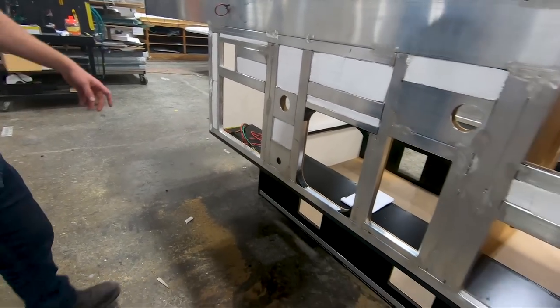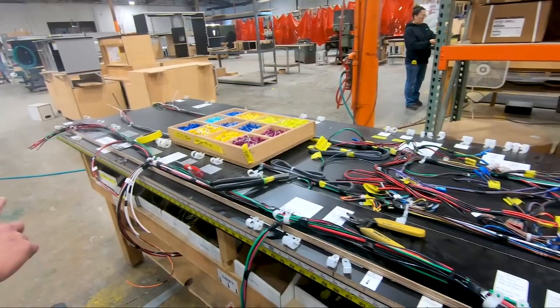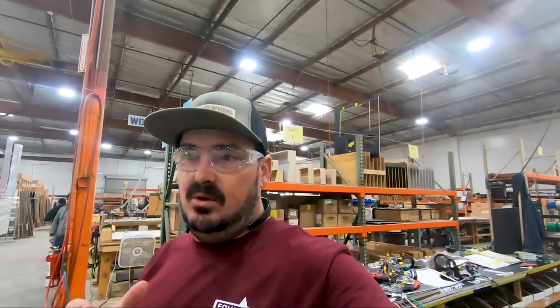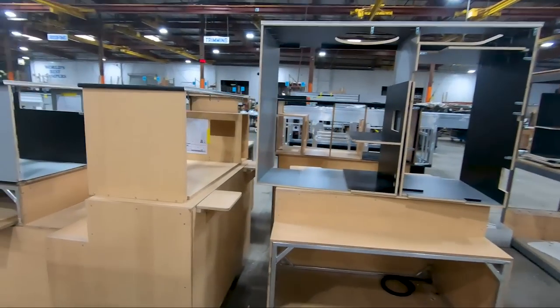This is where all the harnesses are made. Every camper obviously gets electricity, and all the harnesses are pre-wired and pre-made. Once they get all the wiring taken care of, they move over to the cabinets.